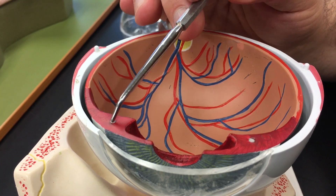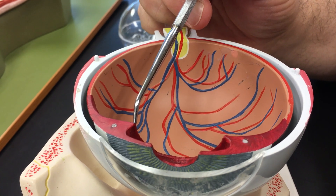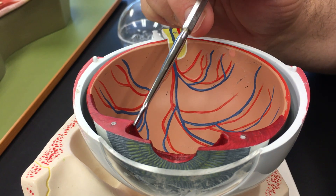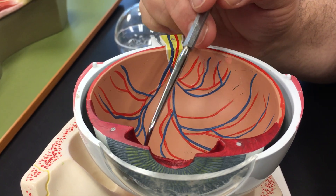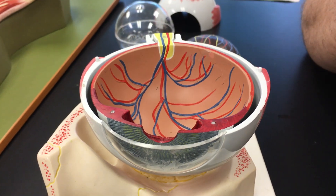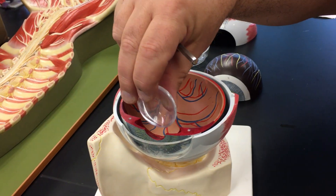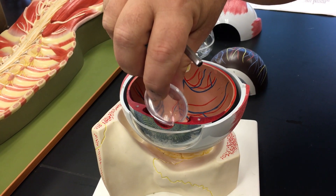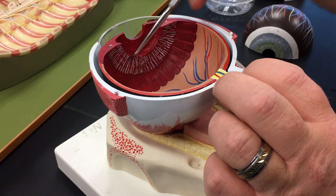There's a ciliary muscle inside the ciliary body, and you'll notice also this extension called the ciliary process, which the ciliary muscle is attached to. The ciliary process goes all the way around in a circle, and the ciliary processes are attached to suspensory ligaments that actually suspend the lens. These models do not have actual suspensory ligaments — they instead paint them in as white lines.